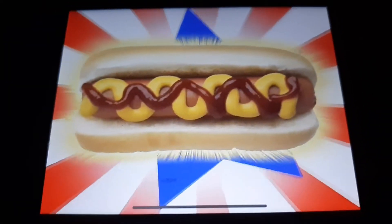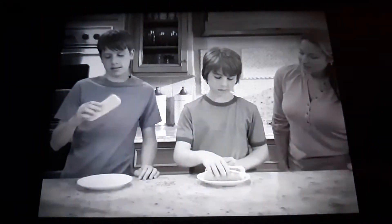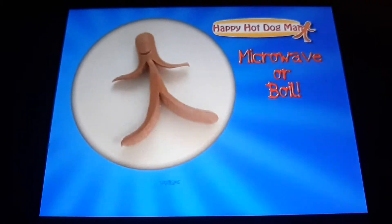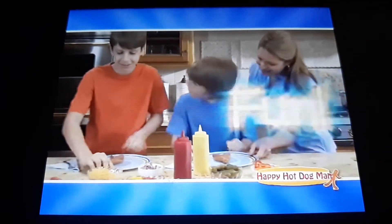Hot dogs! They're as American as baseball and apple pie. But what makes a hot dog more than just a hot dog? Introducing the Happy Hot Dog Man — it brings ordinary hot dogs to life, making lunchtime more fun.